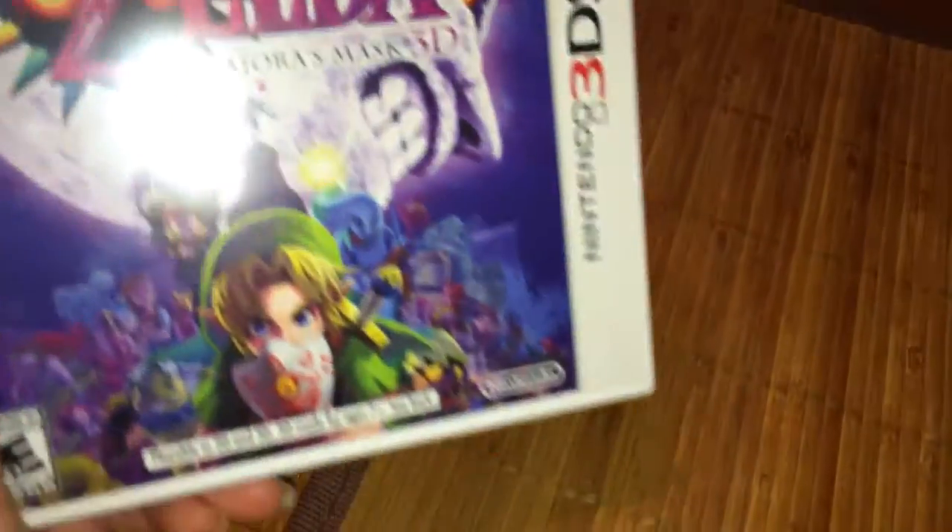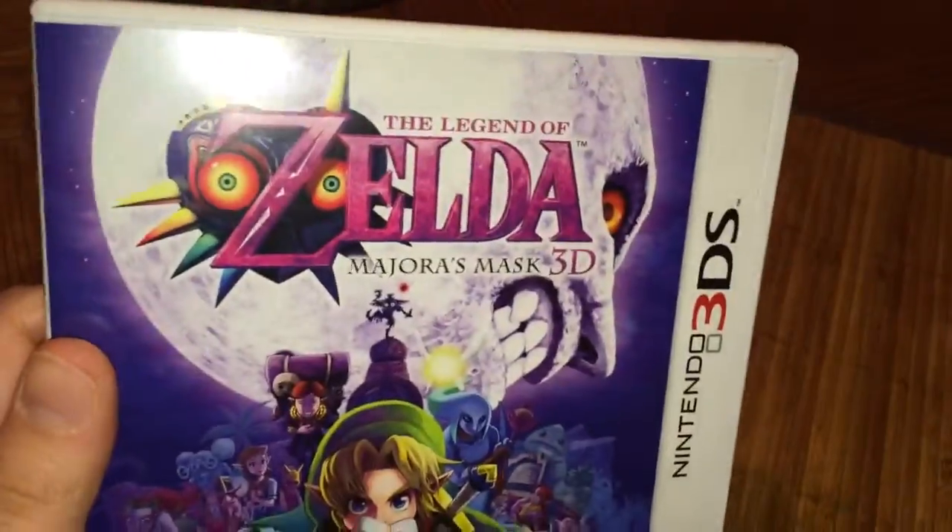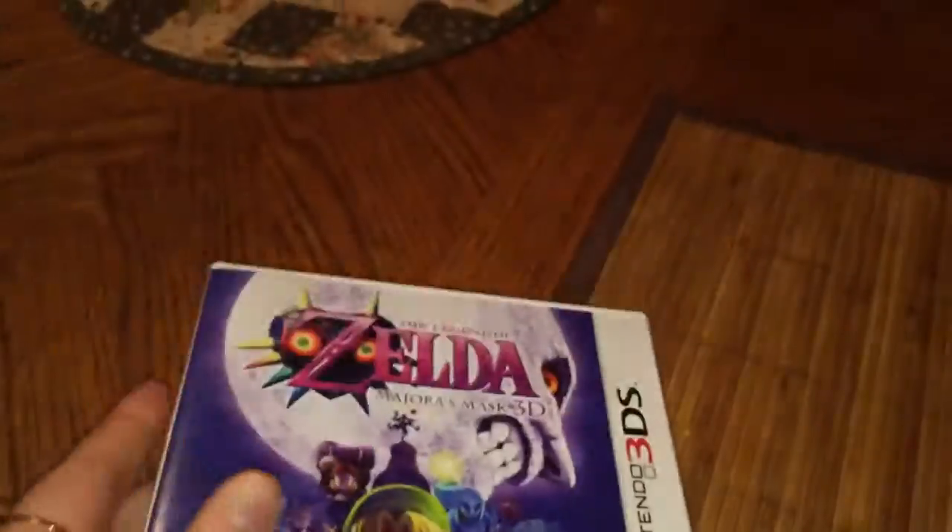Hello you guys, it's Kulatius and Latias, and for today's video — shouldn't be a long video — I'm going to be bringing you the Legend of Zelda Majora's Mask 3DS. I've been meaning to bring this update for a long time, but I never did. I don't know why.